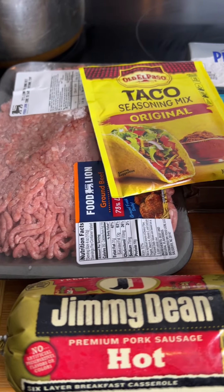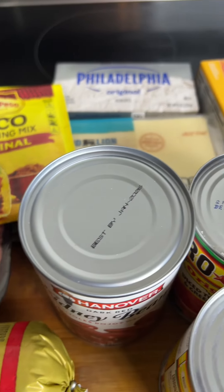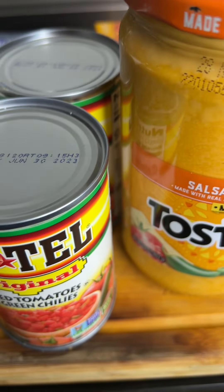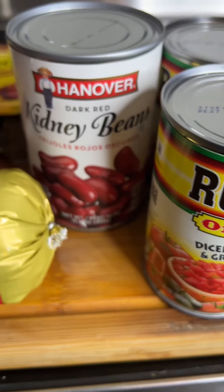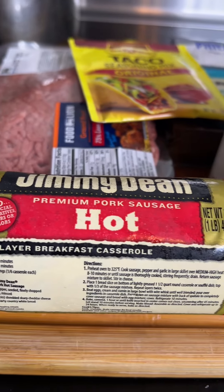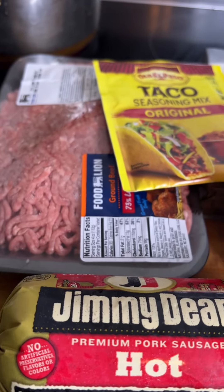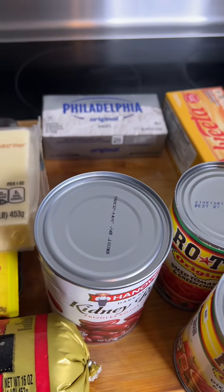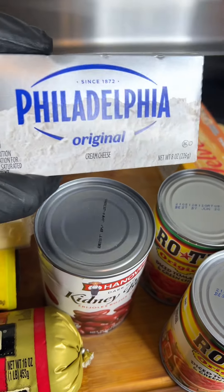Hey y'all, I'm back with another video. Today I made some Rotel dip — I had a taste of some nachos, so you might want to tap into this video to see exactly how I made it. My kids went crazy off this recipe. I'll be using some Monterey Jack cheese along with some Philadelphia cream cheese.